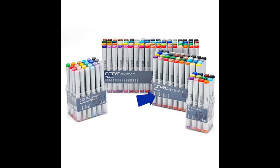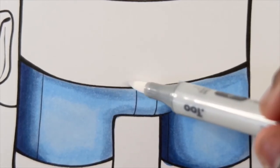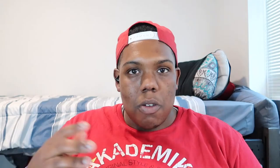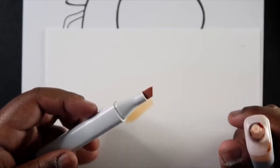Copic markers come in sets of 3, 6, 12, 24, 36, and 72. They also have a colorless blender, so if you go outside your lines while drawing, the colorless blender helps blend that color back into your space so it won't look like you went outside the lines. The cool thing about these markers is that they are refillable — if your marker dries out, you just need a refill with the corresponding color, so you don't have to spend another $7 to $10 to buy a whole new marker when you can just refill it.